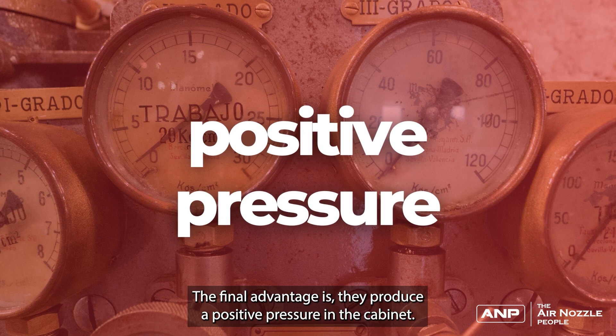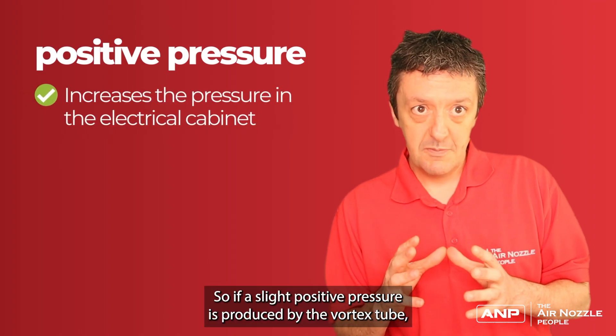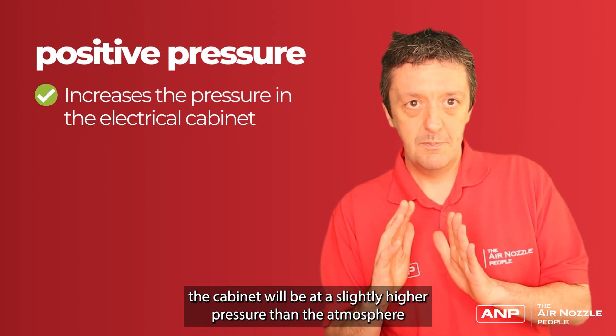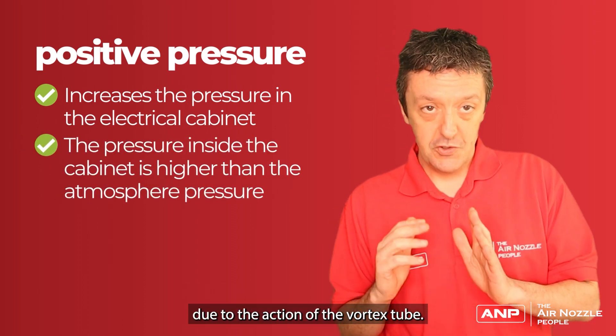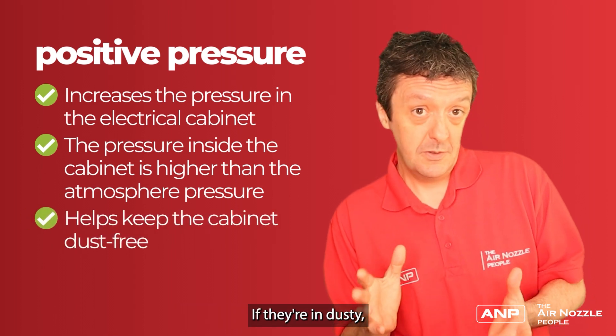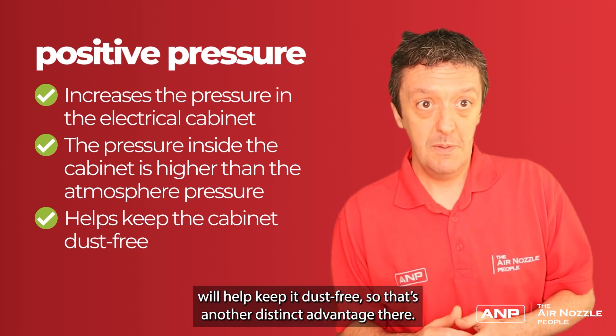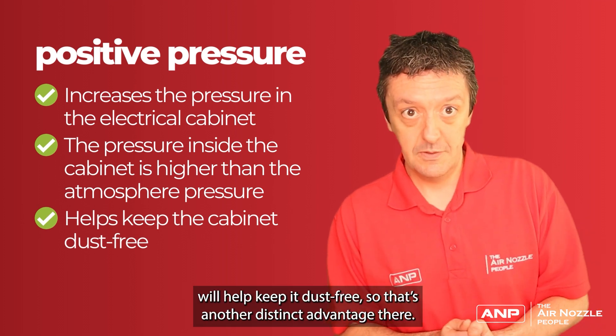The final advantage is that they produce a positive pressure in the cabinet. A slight positive pressure produced by the Vortex tube means the cabinet will be at slightly higher pressure than the atmosphere. This can actually help keep dust out, so in dusty, dirty environments, having the cabinet at a slightly positive pressure will help keep it dust free. That's a distinct advantage.